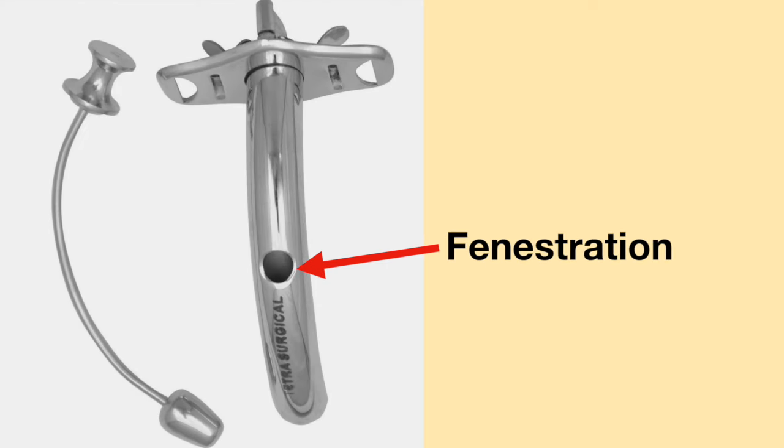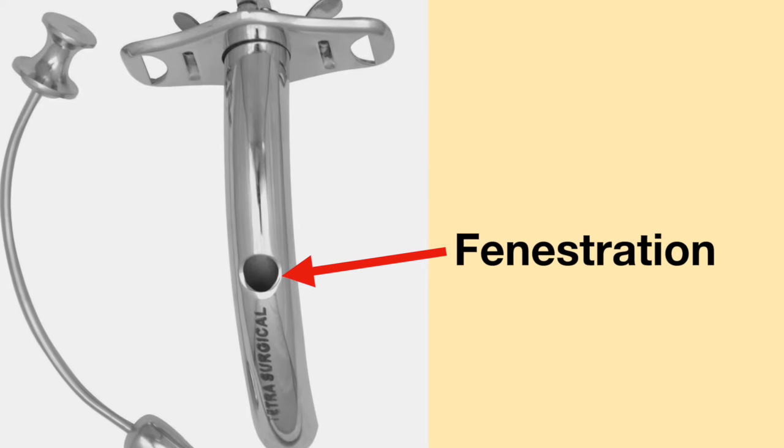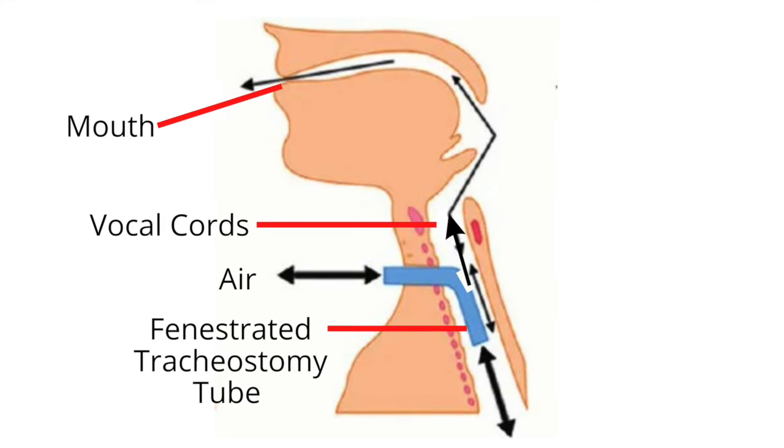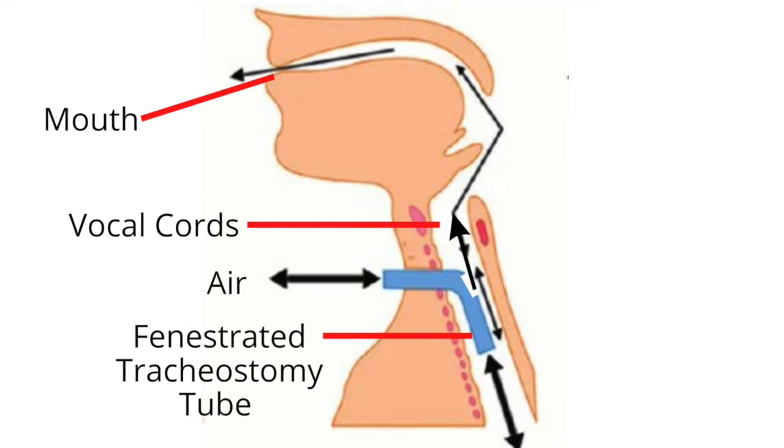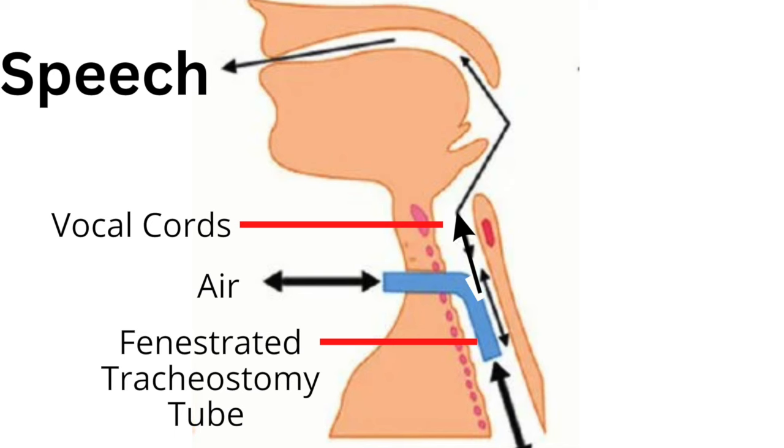Metal tracheostomy tubes can also have holes in the shaft, which are called fenestrations. The holes allow air to pass through the tracheostomy tube, which may help a person who has a tracheostomy tube better vocalize and produce speech.